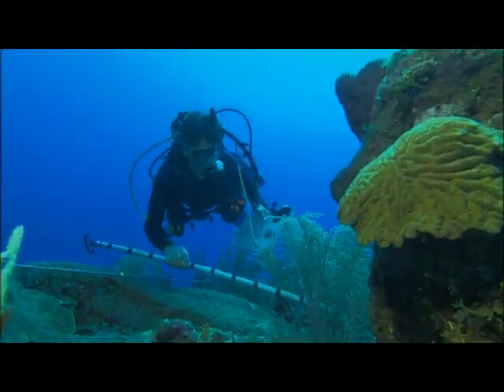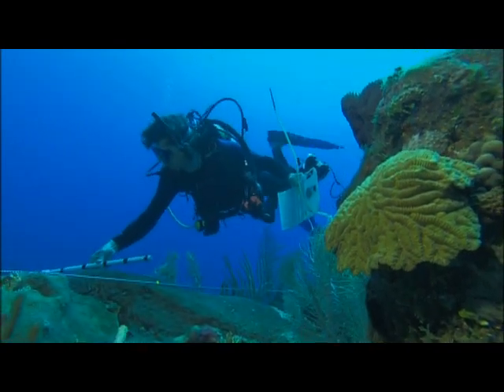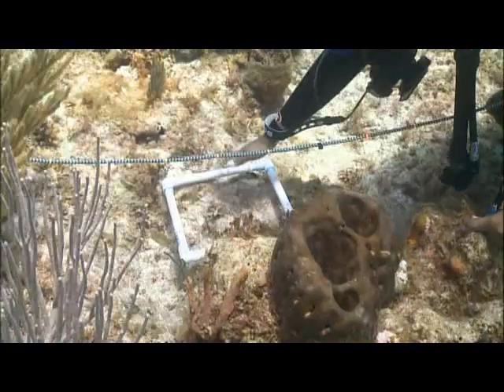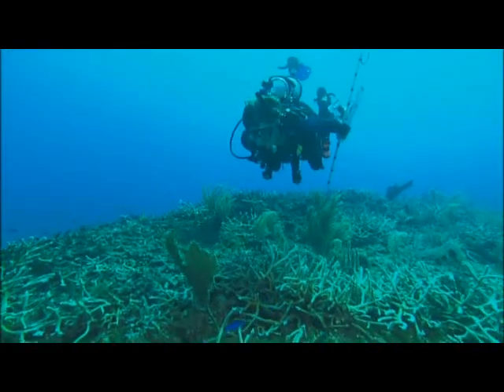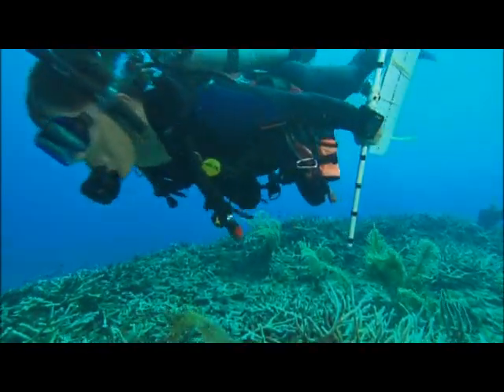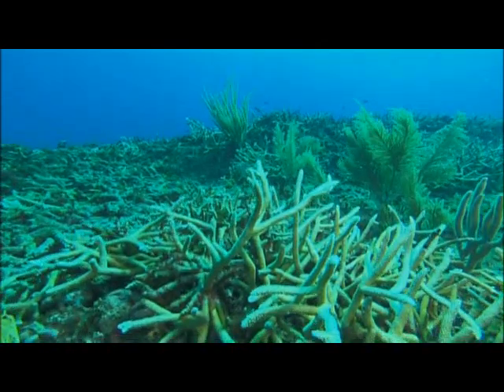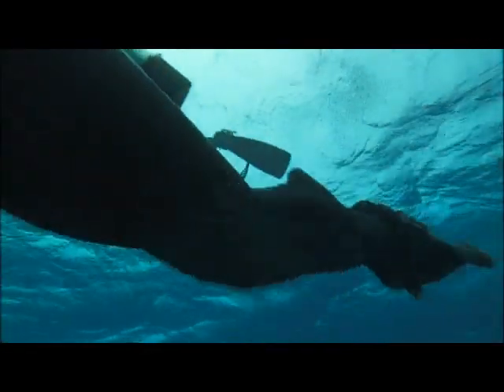By conducting coral surveys, the Khalid bin Sultan Living Oceans Foundation provides tools and information to help protect coral reefs around the world. Learning how to conduct your own surveys can help you make observations about resources near you. To find out more about what you can do to help coral reefs, visit the Living Oceans Foundation website.